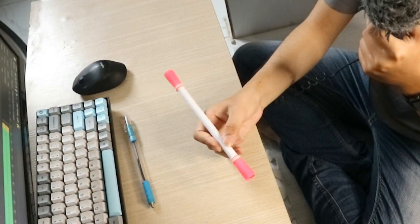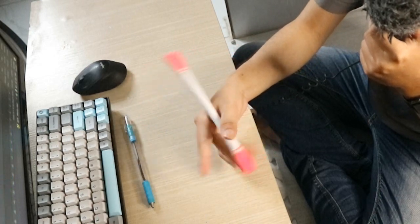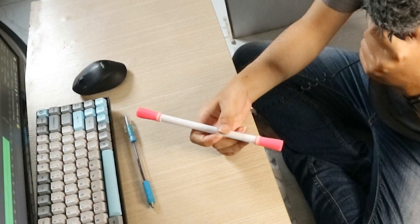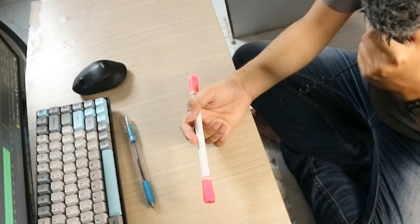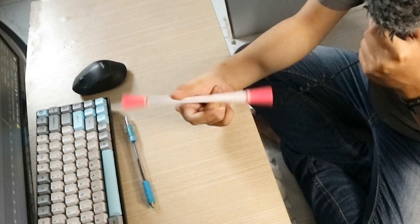Đầu tiên để làm được link case này, chúng ta sẽ làm một kỹ thuật đó là flick. Các bạn thì ai cũng đã biết kỹ thuật căn bản là Thermal Reverse rồi. Bạn nào mà tập cơ bản thì chắc sẽ biết. Trong cái bộ môn này chúng ta sẽ có 8 kỹ thuật căn bản và Thermal Reverse là một trong số đó.